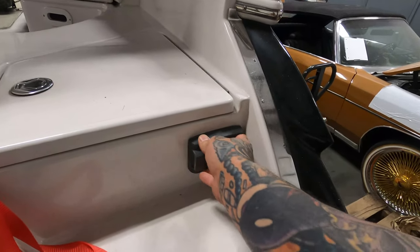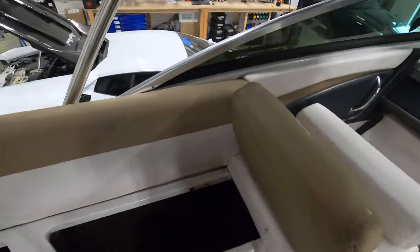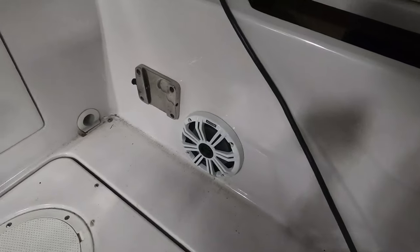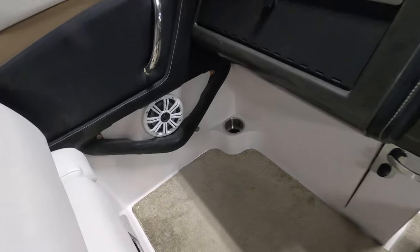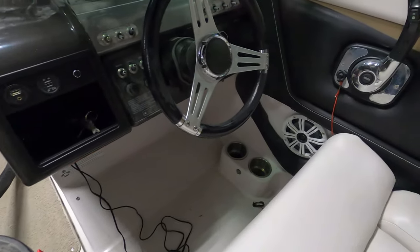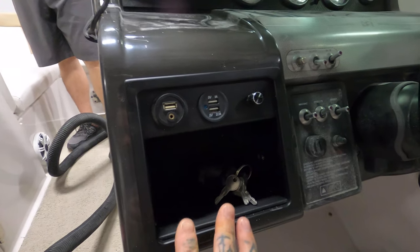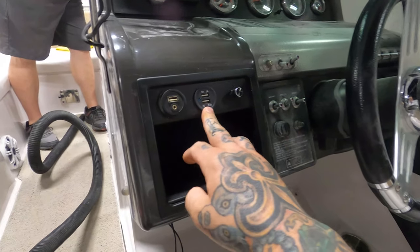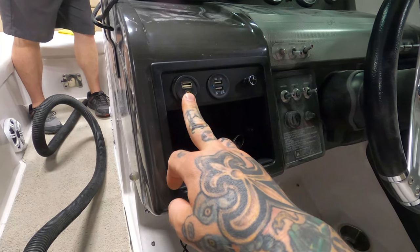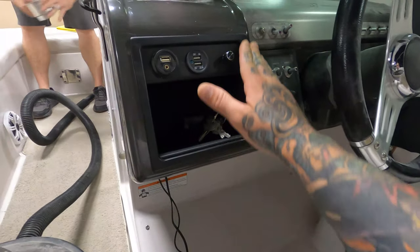We just tucked this controller back here so they could control it from the swim deck. As we come in, we replaced all the coax speakers — he's got some Kicker Marines down here that sound really, really good, especially with some power. We actually fabricated this pocket — Sage built the whole thing. The factory pocket didn't fit his phone, so we added USB charging, a USB and auxiliary input for the radio, and a gain control for the subwoofer.